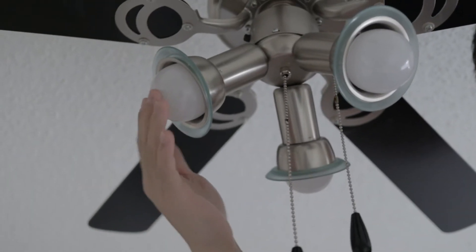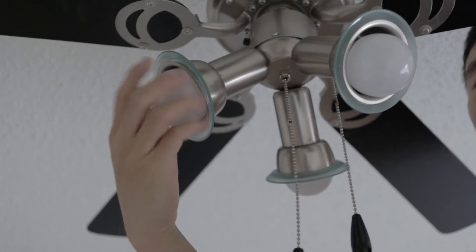The first step is to touch the light bulb just to make sure it's not hot, and then go ahead and remove it.